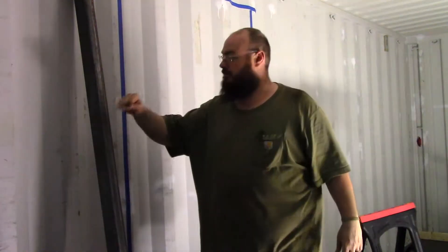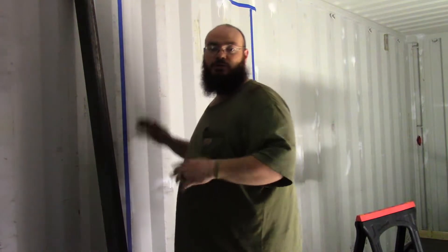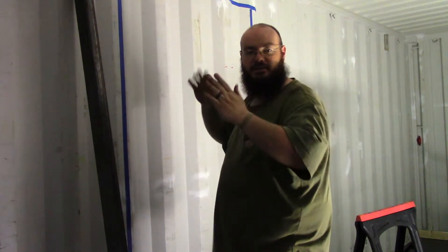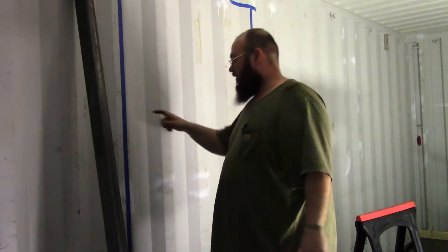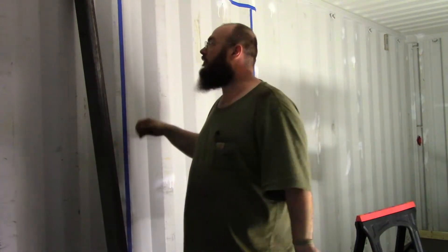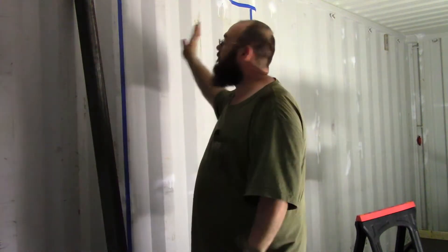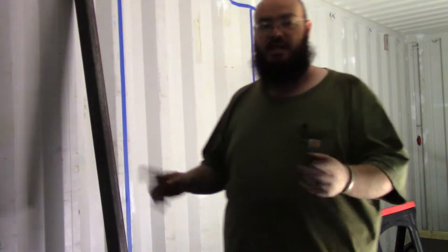This is the frame I built right here — it's a behemoth. When you cut these shipping containers they'll give a bit because they get their strength from the corrugation. Whenever I cut this out I'm cutting a 42-inch opening from outside to outside, so I've got to reinforce what I cut out. That's the reason for this thing being such a solid chunk — when I put it in here it's going to reinforce what I cut out.